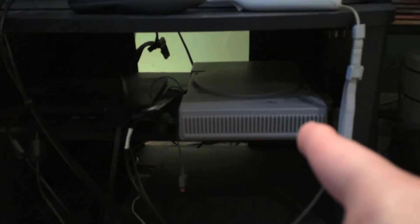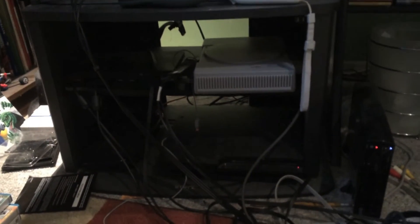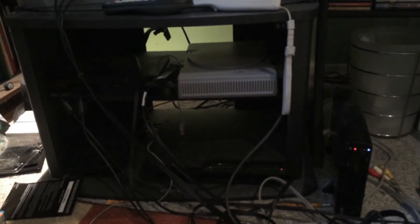You got my PS1 here, the PS2 right there, the PS3, and my lovely Wii U. If you guys want to see me play some PS3 games, go right ahead and leave a comment down below and I'll play some.